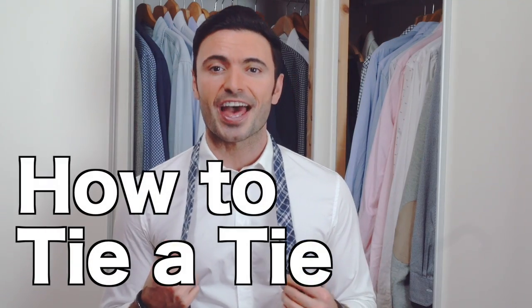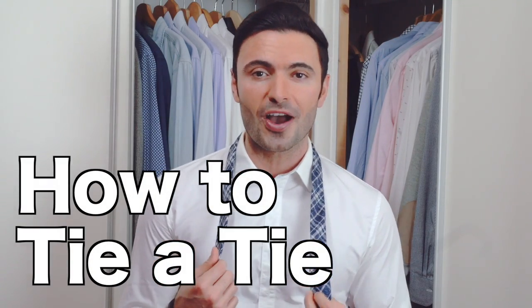Hi, I'm Marat Jason, and today I'm going to show you how to tie a tie. We'll go through the easiest and most versatile knot you can do: the four-in-hand tie knot, suitable for almost any occasion.